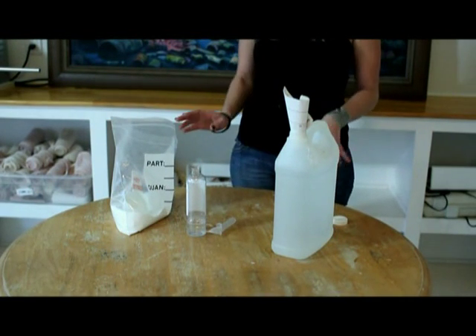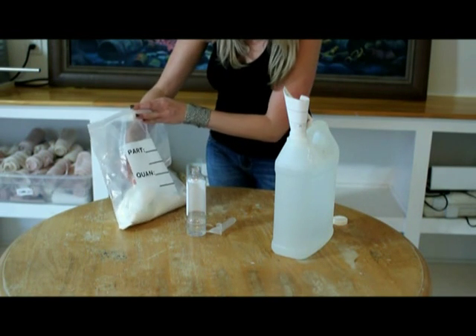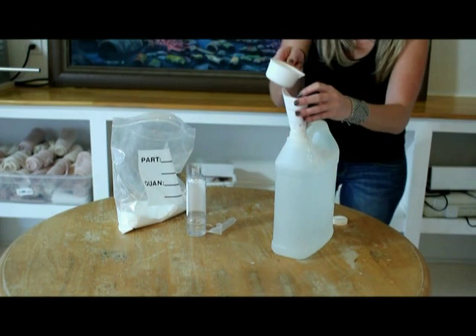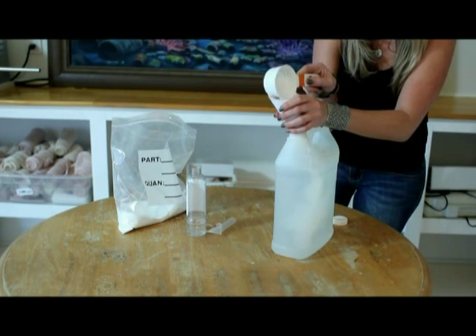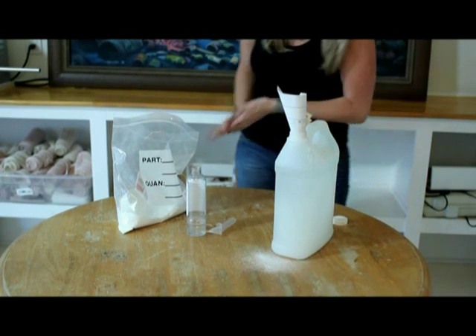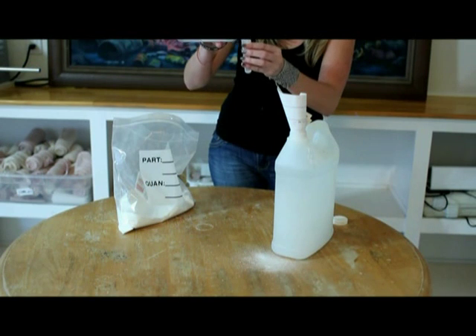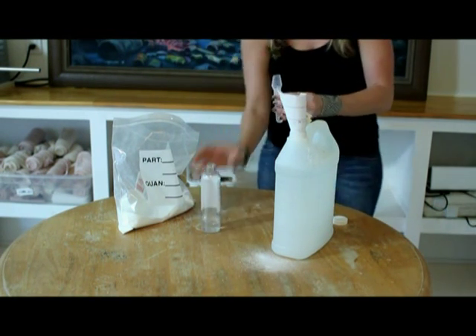Now I'm actually going to show you how to do this. First thing we do is measure out the amount of powder that we need, and then go ahead and add that into the water. Then the next thing we're going to do is measure out the concentrate, and add that in as well.